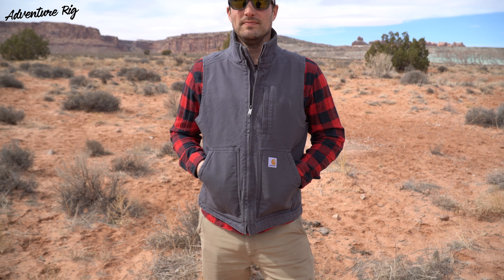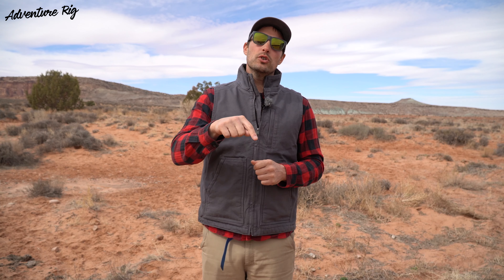Now I'm six feet tall, 190 pounds, and a 44 inch chest — I'm wearing a size medium. What I found with Carhartt is most of their jackets and vests I step down to a size medium and I can still layer with a sweatshirt underneath them. Callie and I are affiliates with Carhartt, so if you do use the link that we've provided we do receive a small kickback from it. If you're wondering where we are or what we're up to, please check us out on Facebook and Instagram at AdventureRig. Thanks again for watching, I'm Tyson with AdventureRig.